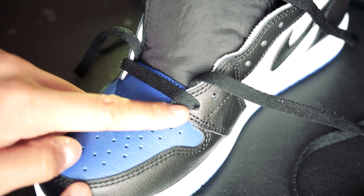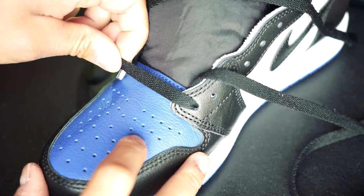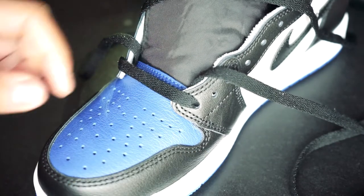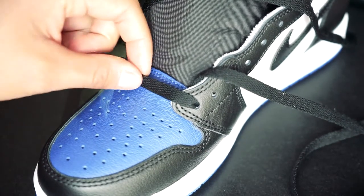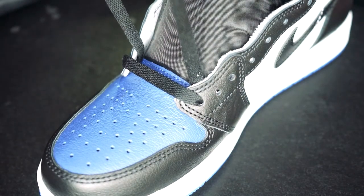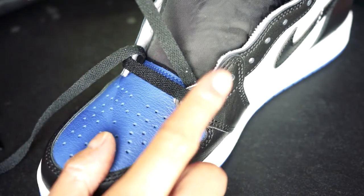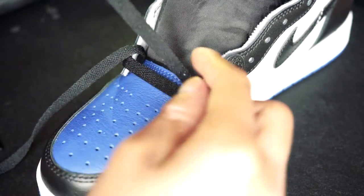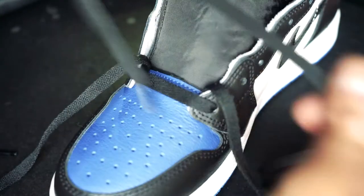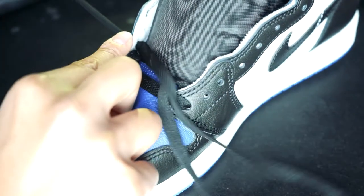When you first get your dead stock shoes — for these Jordan Ones, for example — the first eyelet will be laced and you want to go ahead and loosen that up a little bit. The other end of the lace locks should be knotted up, so you want to go ahead and undo those. After you've undone the laces, pull both sides straight, make sure they're even and that there aren't any twists. You want to keep them loose when you thread them through the eyelets, and I'll tell you why that's important a little later on.